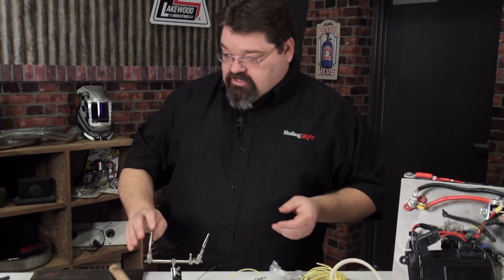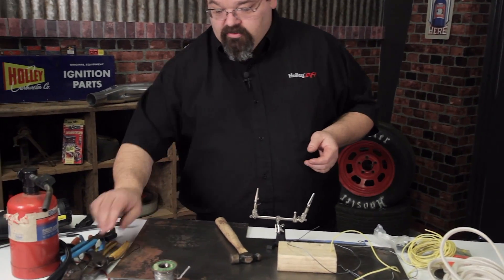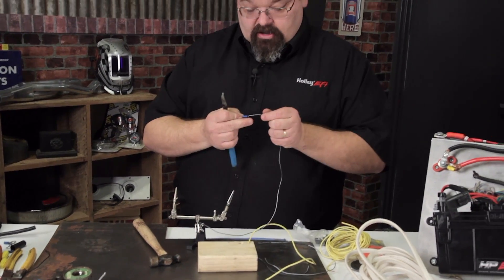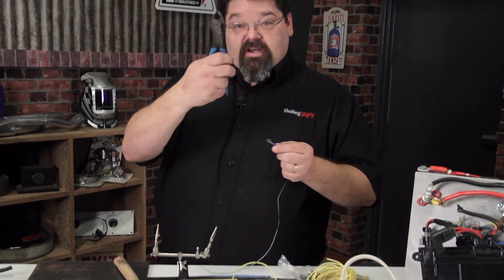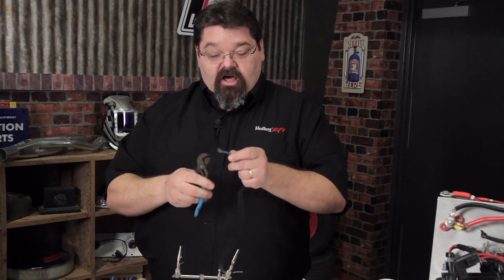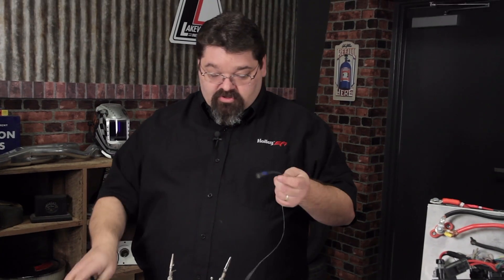When you go to crimp your connections, we talked about using proper crimping tools. When you're setting up wires that you're gonna connect and you're gonna crimp, side cutters — always love seeing that one. Channel locks, not crimpers either.